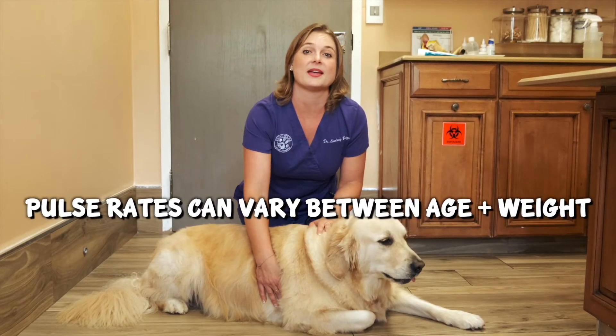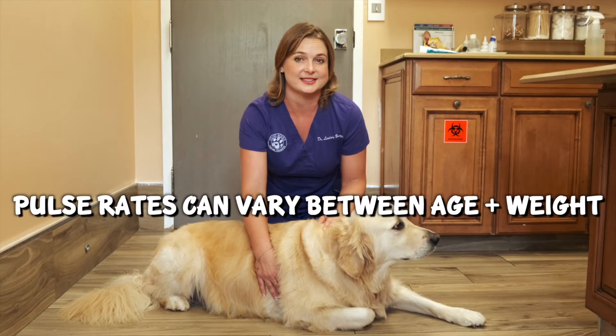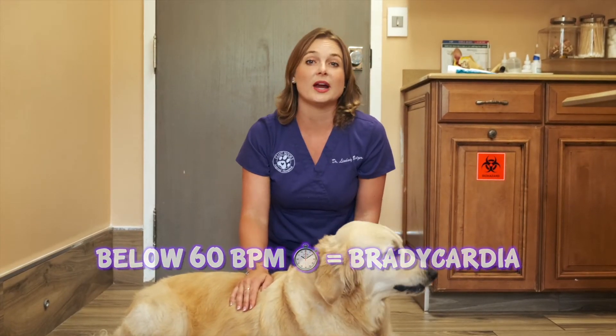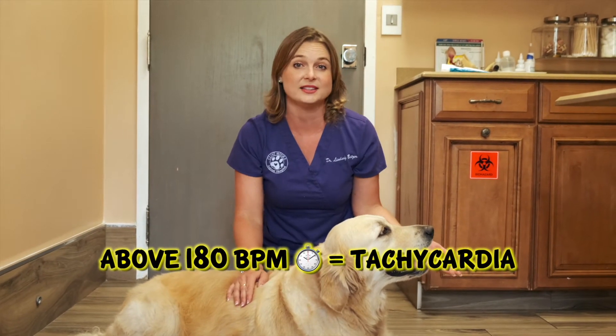In older dogs or bigger dogs, their pulse rate might be lower, like 60 beats per minute. In puppies or young dogs, their heart rate can be up to 160 beats per minute, and this is normal. A heart rate below 60 or 50 beats per minute is known as bradycardia, which is a slow heart rate. A heart rate above 180 beats per minute is called tachycardia, which is a fast heart rate. Both of those parameters warrant veterinary attention.